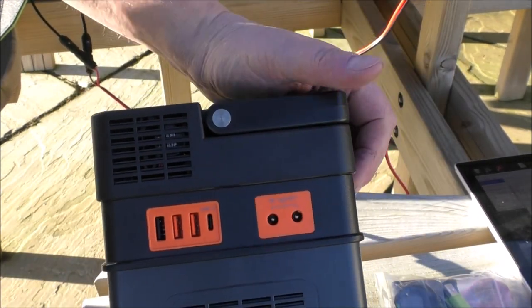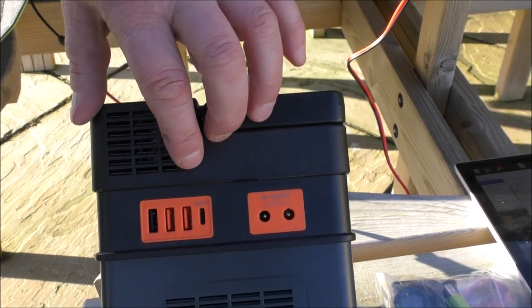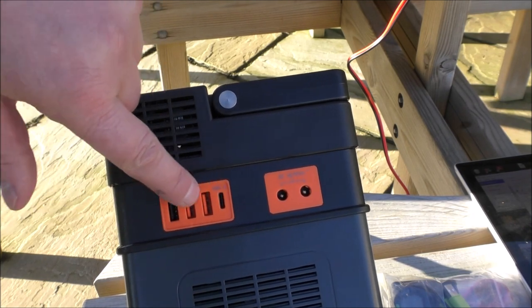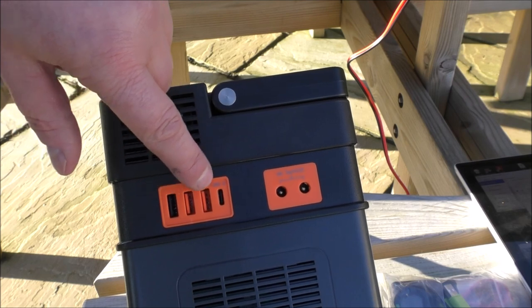On that side are your outputs. We've got two DC outputs, a Type-C connector, and three USBs. That one's the fast charge — these are just normal. I would imagine that one's 3.1 and 2.4 for those two.